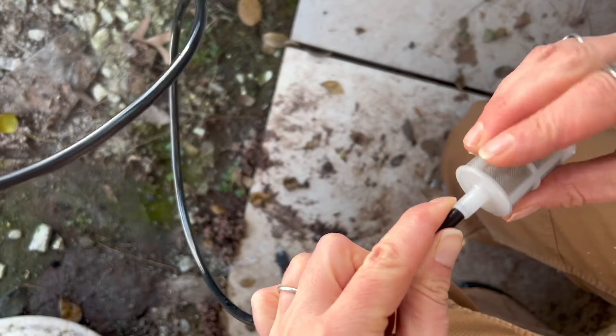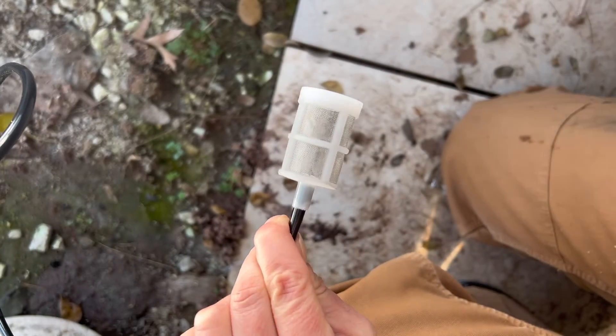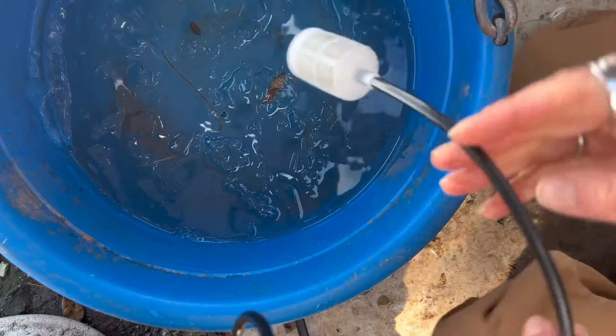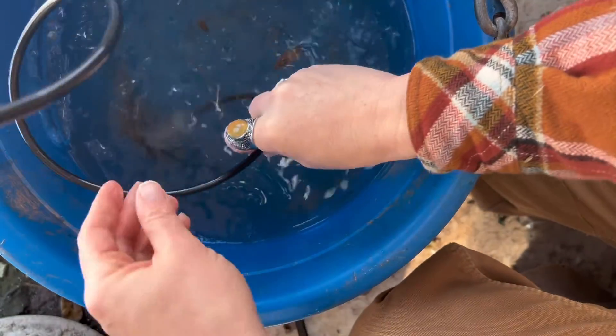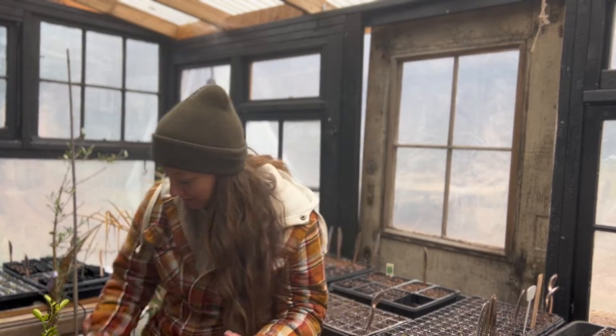Down underneath the potting bench is where this wire goes into the jug of water — this is the pump. I have my irrigation system all set up and fully charged. I followed the prompts on my screen to download the app that controls the irrigation pump, and it also connects to this air humidity and temperature sensor — here it is right here.